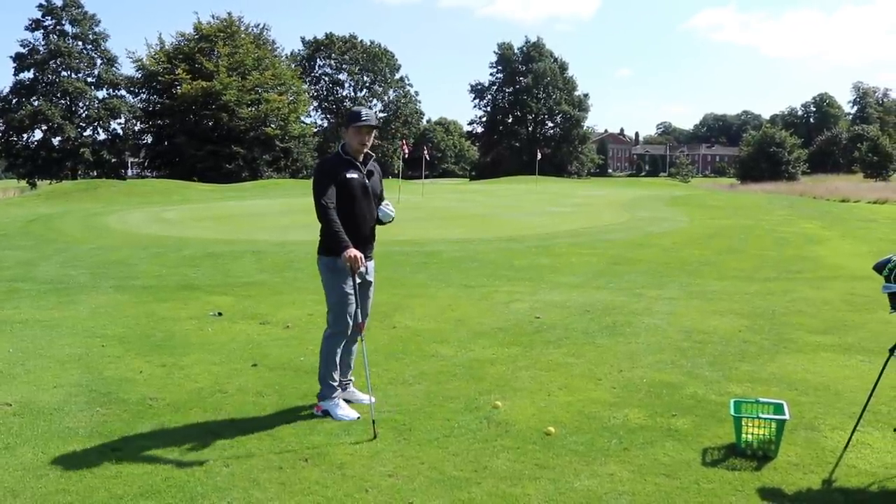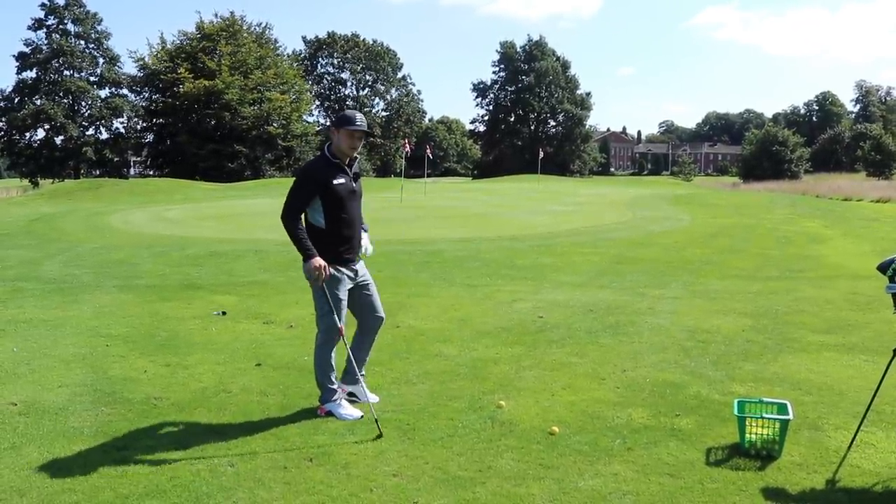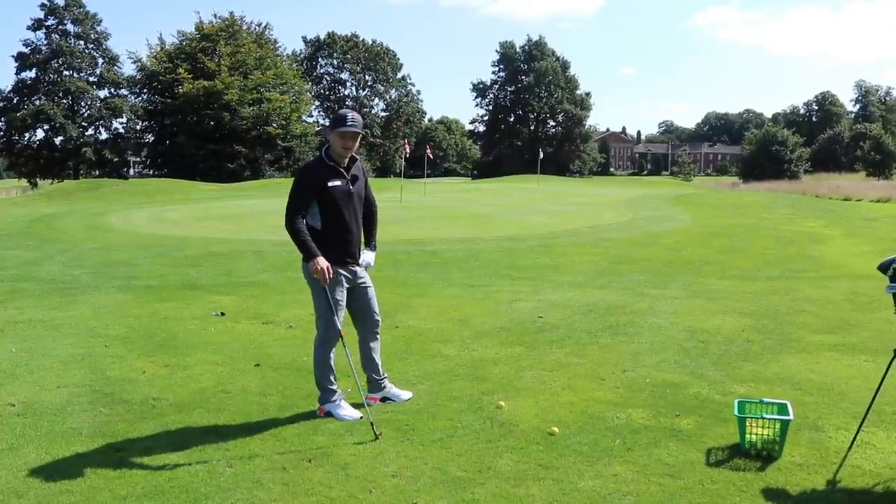That's the shot I want you to think about. And as we go through this video, you'll realise all you need is three shots around the green.